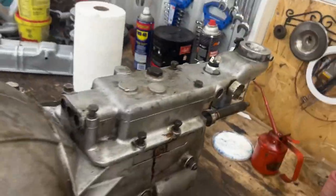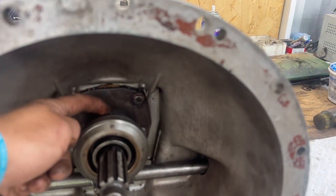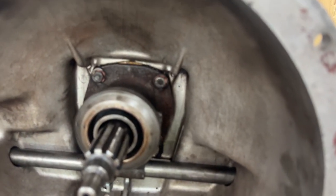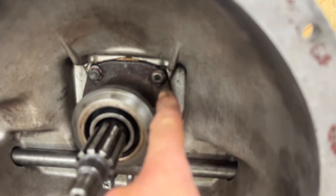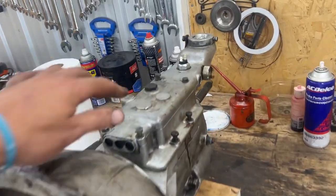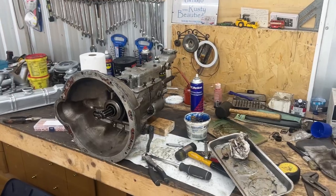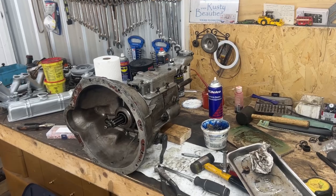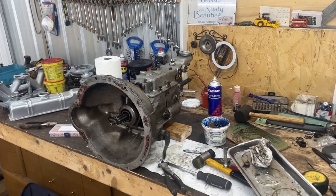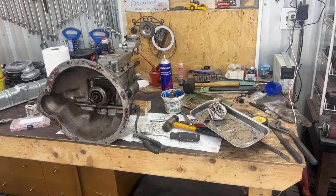It is a brand new transmission now. There were a few funny things inside: we had two seals one after the other, so I only put one when assembling. There were no copper washers — this is important because these four holes are through and go inside the transmission, so it could leak from there. I didn't film the transmission overhaul because I have another series about overhauling a TR6 transmission. This series is for the J-type overdrive only.